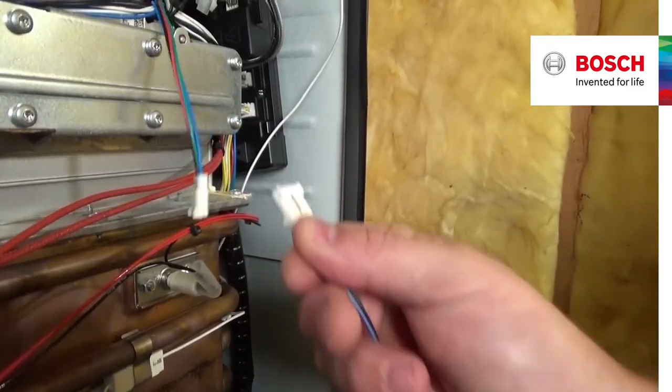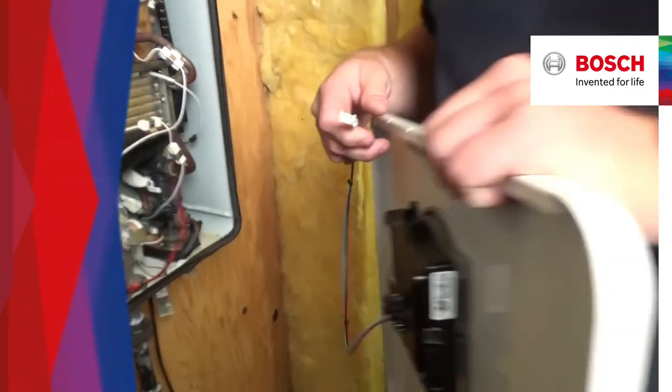And last, make sure you pull back on the breakaway connector and put the cover to the side.